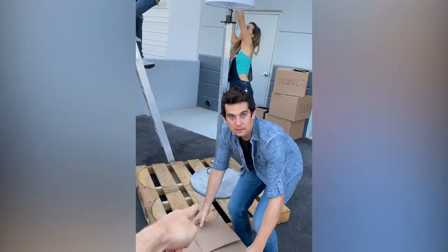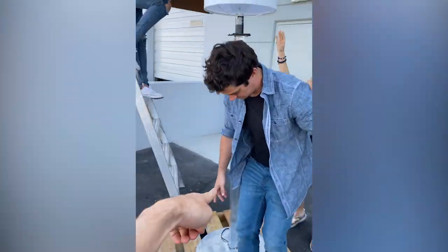Drop that box, drop that box. Get on the pallet — like on the lamp, actually on the lamp. Okay, all right.